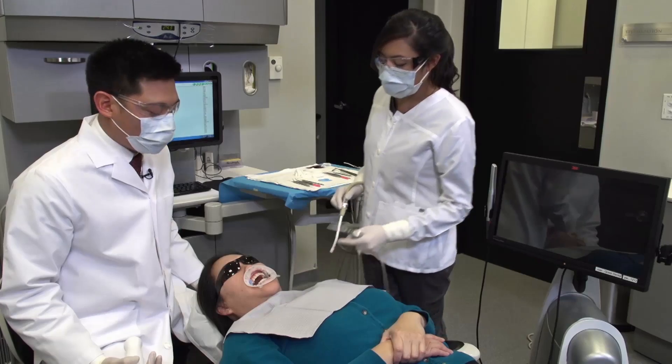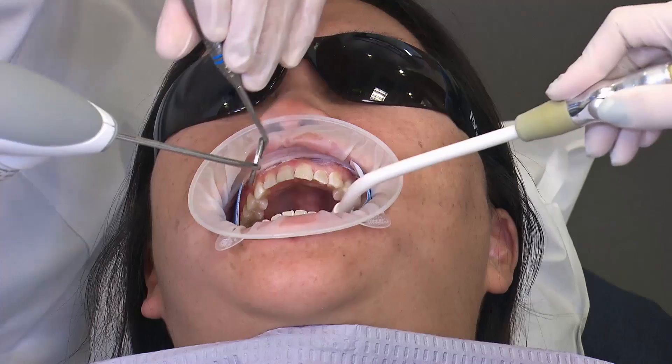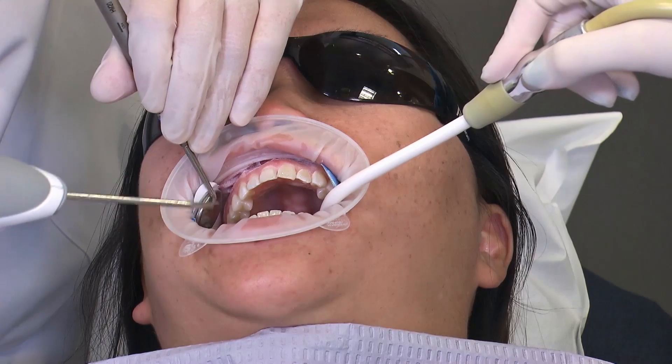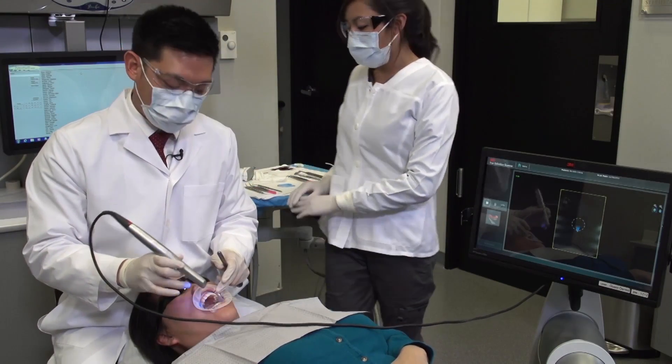Once the teeth surfaces are dry, the 3M scanner requires a light dusting of a contrast powder, which is titanium dioxide. That just helps the system capture the data a lot more efficiently. Once the light application of the contrast spray is applied to the teeth, we can begin scanning.